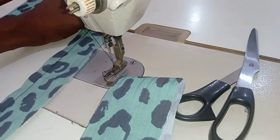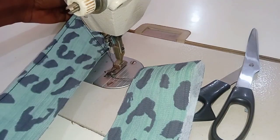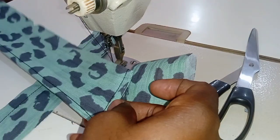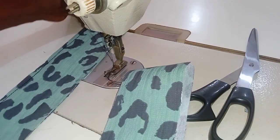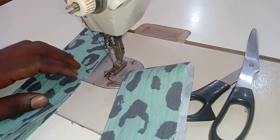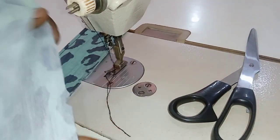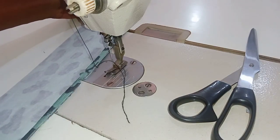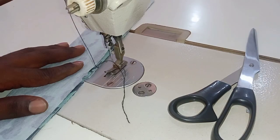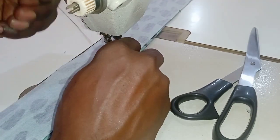Now you place this fabric facing up, pick up the top of the collar — the one that has a slanted V-shape — and place it right on top, letting the notches align on top of each other. Then you take the last piece and place it on top facing down. Take note of that — do not mistake it.